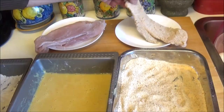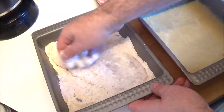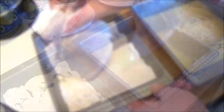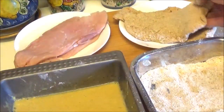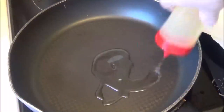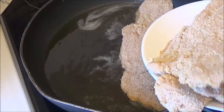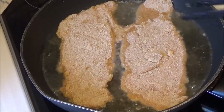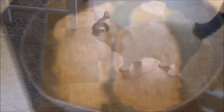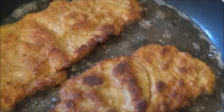I'm going to put it in the middle of the bag. I'm going to cook for a second. Put on a plate with a salt.